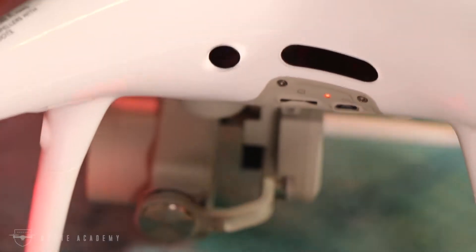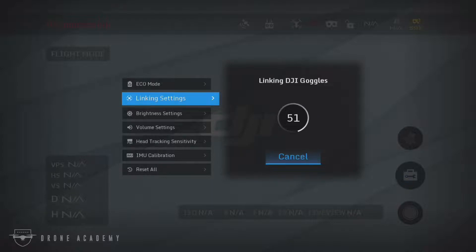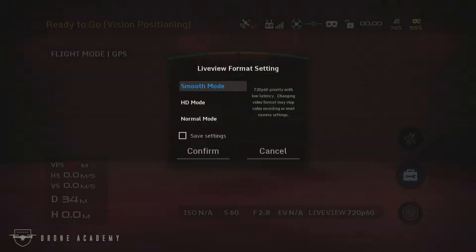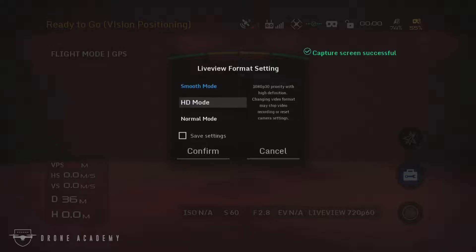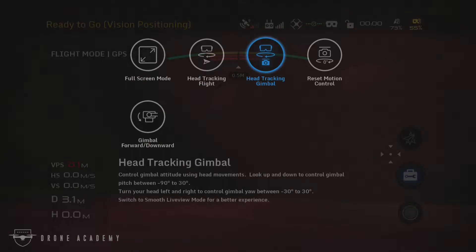At this point, you may hear the aircraft disconnect from your remote controller. That's fine. You'll want to hop back into the goggles and click confirm. Now it may take a few seconds for the aircraft and the goggles to recognize each other. But once the syncing is complete, you'll get a nice little notification to let you know. And because the Phantom 4 Pro version 2 uses OcuSync to connect to the goggles, you're going to see the same live view format settings — smooth mode, HD mode, and normal mode. They range from 1080p to 720p at 30 frames per second. You're also going to see the head tracking, gimbal information, and all that.